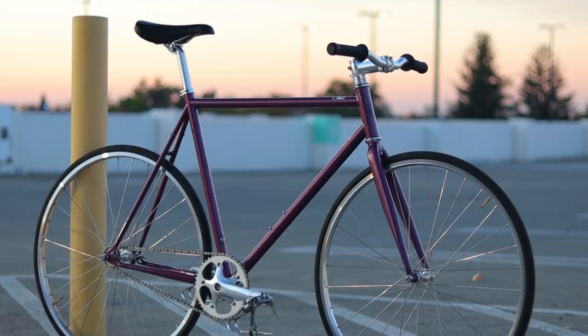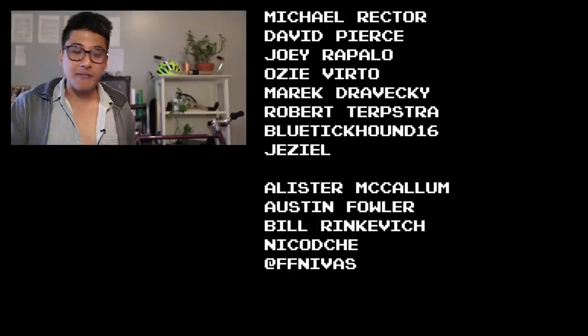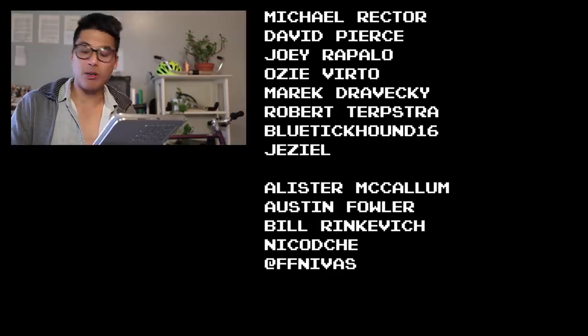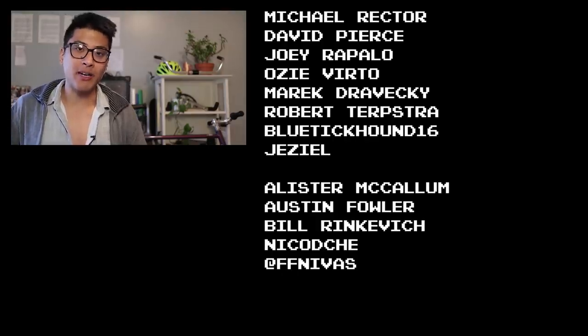The 4130 Core Line is good for the price — it's just that the Kilo TT Pro is amazing for the price. But if you're not in the United States and you can't get one, then the State 4130 Core Line is looking like your next best option, assuming you get it from a shop and let them deal with State. Fixie famous shoutouts to Michael Rector, David Pierce, Joey Rapallo, Ozzy Verto, Merrick Drovecki, Robert Terpstra, Blue Tick Hound, and Jazeel for making these fixed-gear videos possible through support on Patreon. And if you haven't ridden your bike yet today, stop watching me right now. Shut down your device because life is short — but don't make it shorter, so ride your bike every day to be reasonably dangerous.